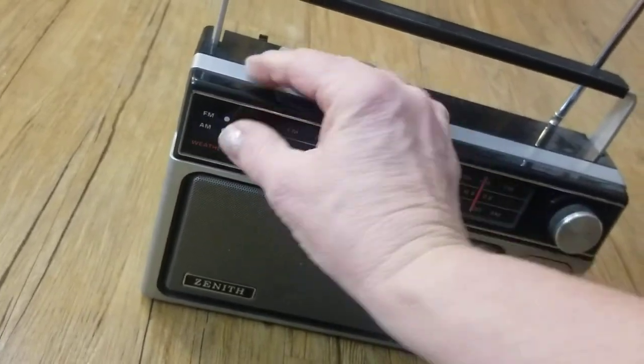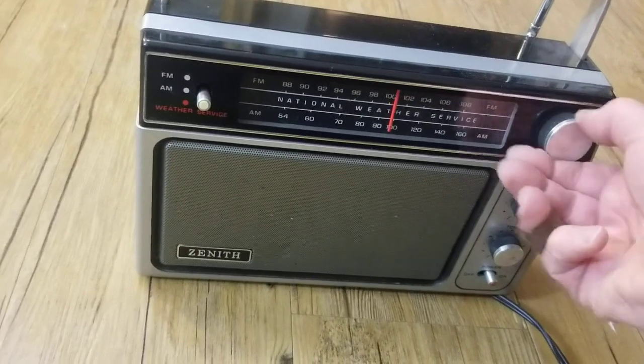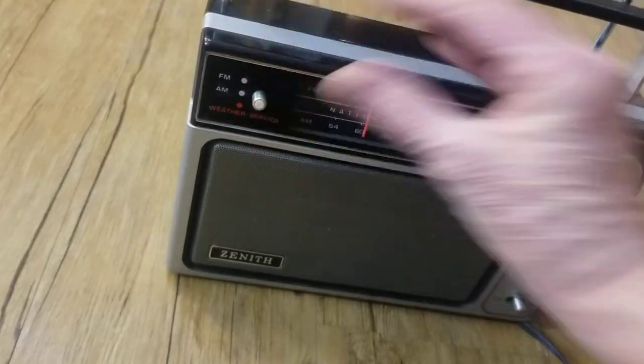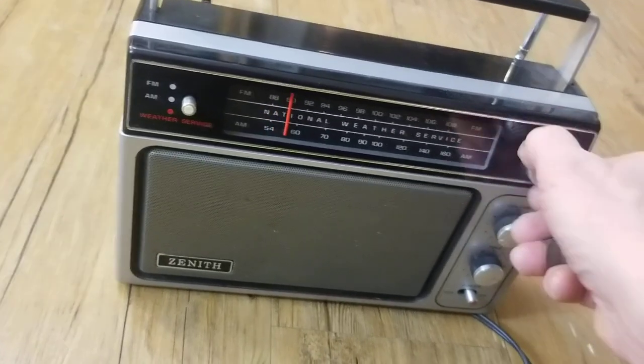You have your three settings. That's the Weather Service, and that's the part that I don't know how to test. I'm not sure how that part works — how to get the National Weather Service picked up. I don't know how to do that, if you have to have a subscription or what.